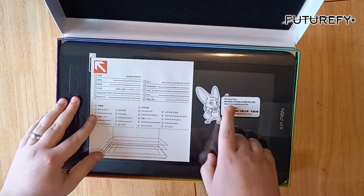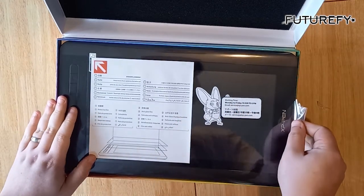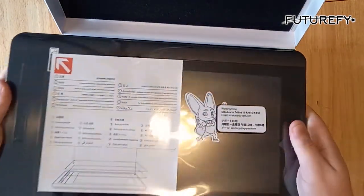Working time — well apparently it only works Monday to Friday, 10 till 6. Pretty sure that means customer services. And there's the drawing pad itself.